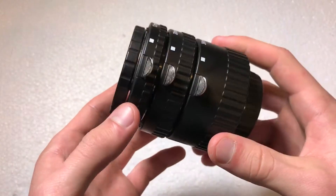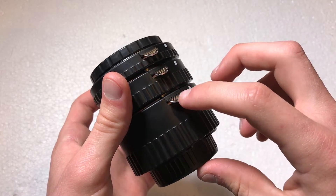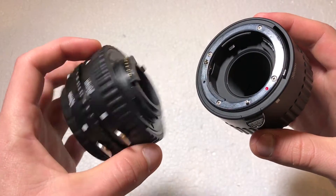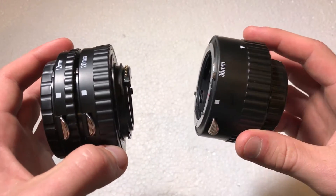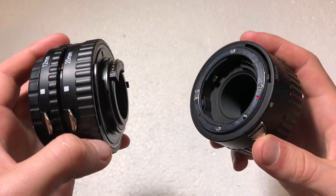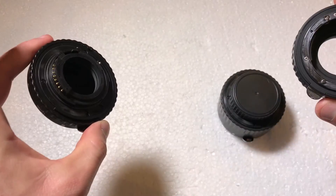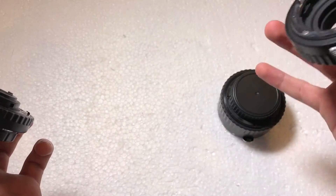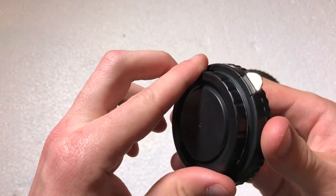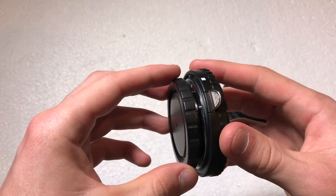Taking a quick tour of the device itself: you have these little metal clips right here. These are the release clips — you press that down and twist it to release it from the other extension tubes, and that's also how you release the lens if one is attached. If I release all of them, you see it separates into three pieces: the 12mm, 20mm, and 36mm. It also includes a front and rear lens cap to protect the front portion.